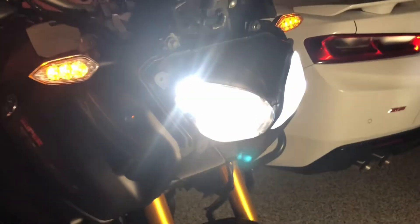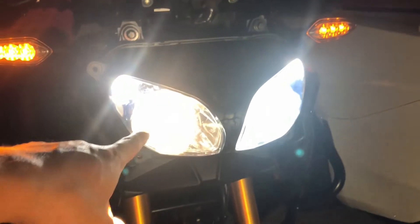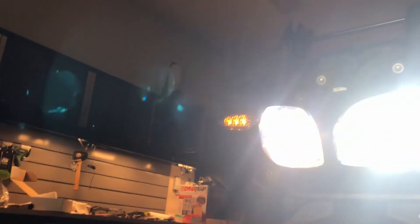Hey YouTube, it's me again. Here is what it looks like with one halogen bulb and one LED bulb installed. I guess it's kind of too close to see, but you can kind of see a ton of difference.